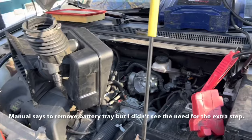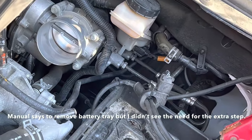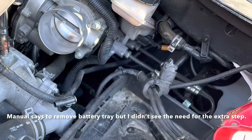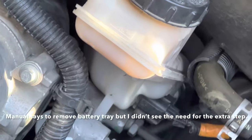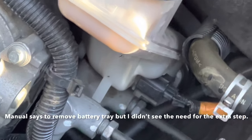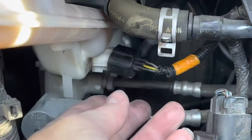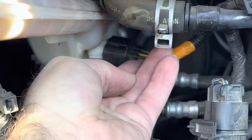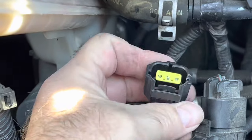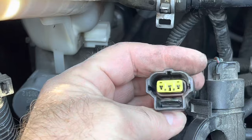That's supposed to give us enough room to get back in there to take those two lines off down here and two bolts way in the back. I don't know that I'm going to be able to show you that, but there's two bolts that go in the back of it. There is an electrical connector — it's for your brake fluid level light. You want to pinch the bottom of it and then it'll pull loose.